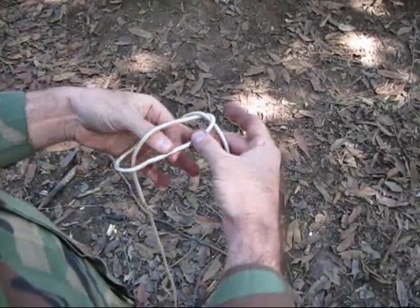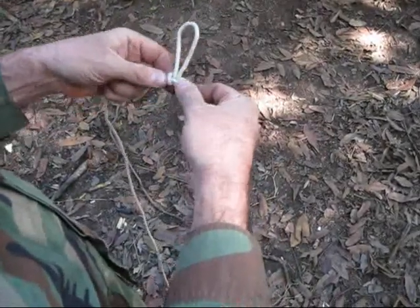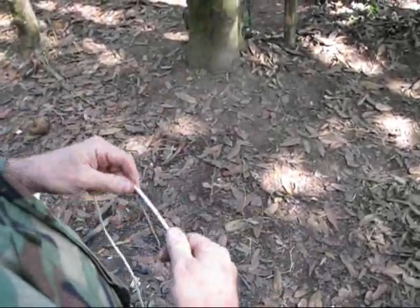I'm going to reach under this rope, grab the other one, and pull. That gives me a loop in the rope which will not tighten down under pressure. That knot won't turn into one you can't get untied.